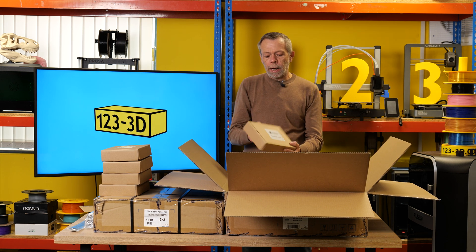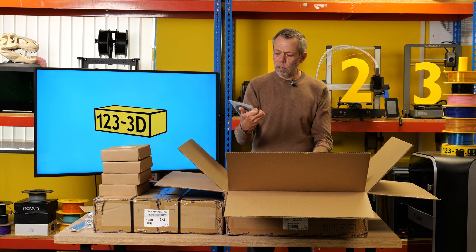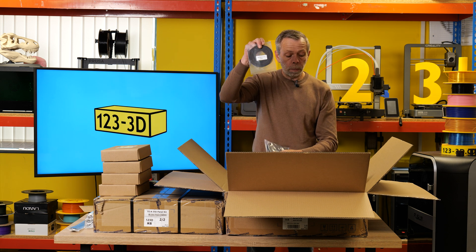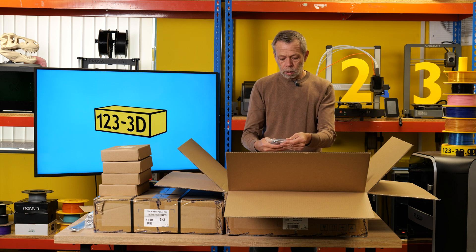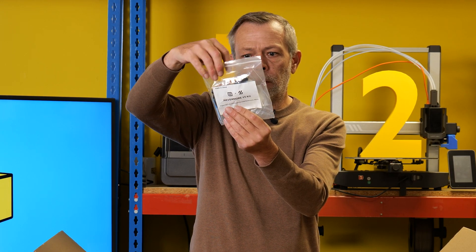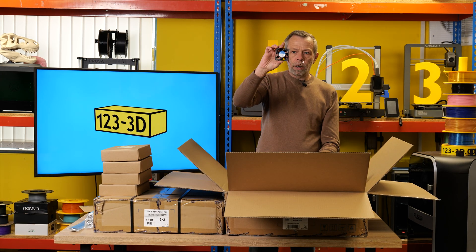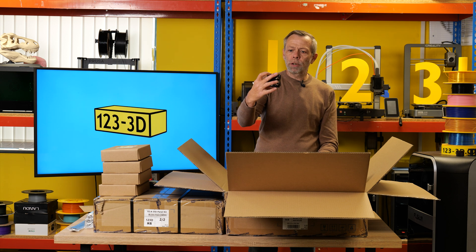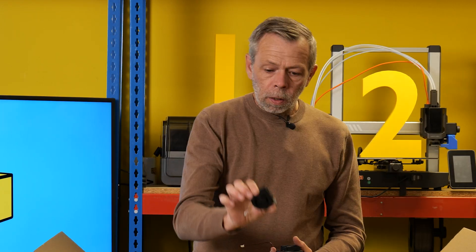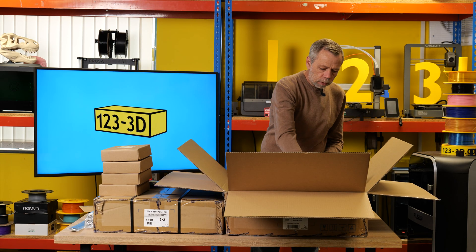Next up: belts, chains, and fans. We have two GT2 9mm belts at 6 metres, and a GT2 6mm belt at 6.21 metres - very precise. This bag here is the Nevermore kit, with all the components for your Nevermore filter. We have rubber feet, cable belts, and fans - LDO Motors brushless fans, two of those, plus the smaller LDO fan and another LDO blower. And then we have cable chain in three different sizes and lengths.